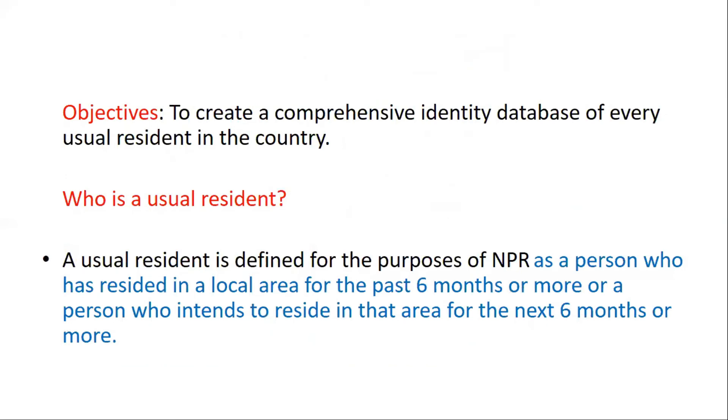NPR's objective is to create a comprehensive identity database for every usual resident in the country. From NPR's perspective, a usual resident is defined as a person who has been living in a local area for the past six months, or who intends to reside in that area for the next six months or more.